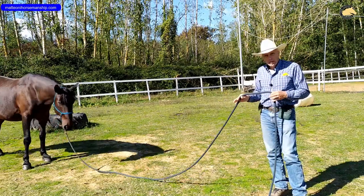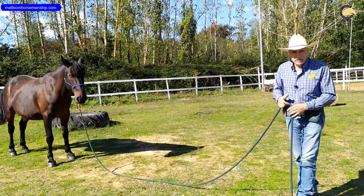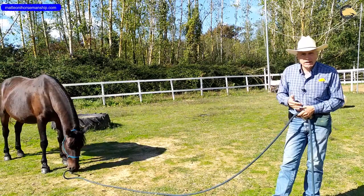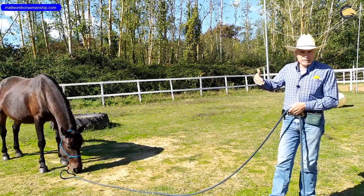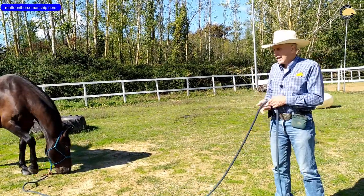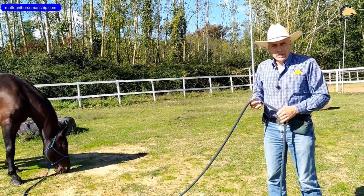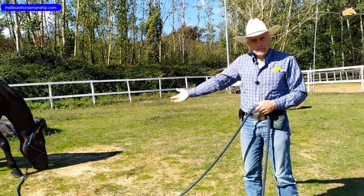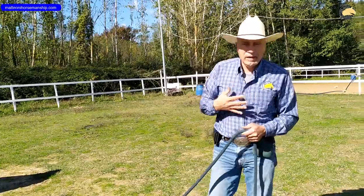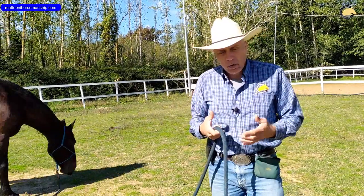La corda lunga, nel caso di un cavallo che è già avanti nel programma, è comunque da preferirsi. Per quale motivo? Perché attraverso la corda lunga posso responsabilizzare di più il cavallo e insegnargli che anche quando sono lontano da lui riesco in qualche maniera a influire sui suoi movimenti. Devo concentrarmi su di me e migliorare quindi la mia comunicazione nei confronti del cavallo, il mio linguaggio del corpo.